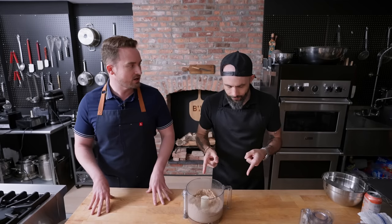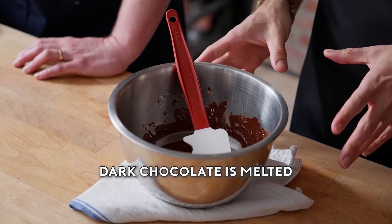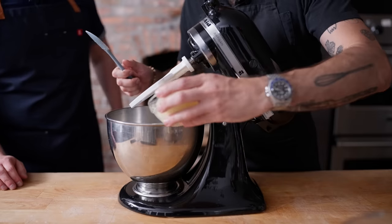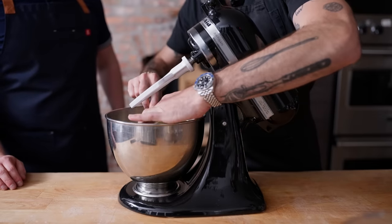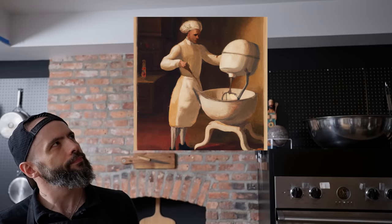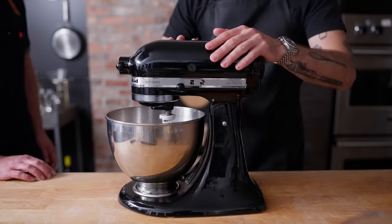Then we should actually probably melt the chocolate because it does need to have time to cool. So I'm going to get this melting. That probably won't be compelling content, so we'll see you guys in a bit. This needs to cool off before we add it to the chestnuts. So then we can start creaming together the butter and sugar. Something we're going to use a machine for. We'll start with the butter and the sugar and then we can mix everything else together. I wonder how they would have done this back in the day. By hand with a birch whisk.